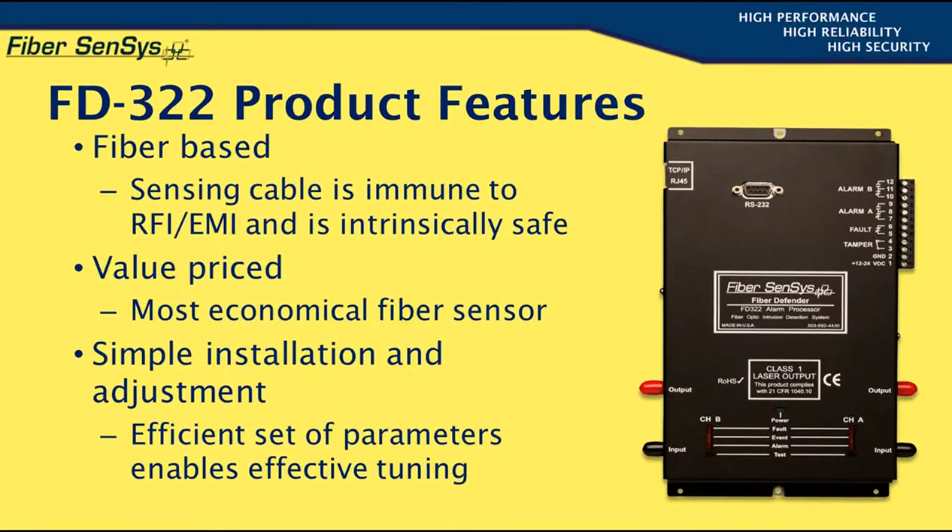The FD322 is value-priced, being our most economical fiber sensor. Its low cost and high performance make fiber optic sensing available to new market segments that previously could not afford such products. The sensor is simple to install and adjust, with an efficient yet powerful set of tuning parameters that make it possible to detect intrusion attempts that need to be detected while rejecting nuisance alarm sources.